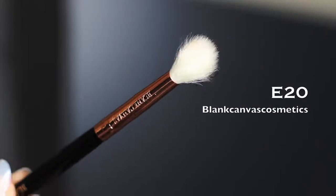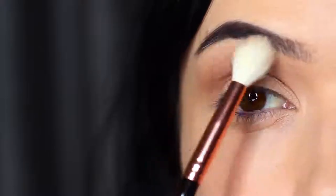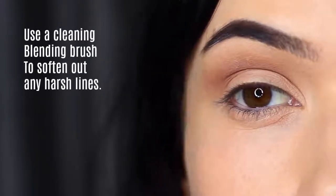Take a clean blending brush — I always keep one handy for every look but particularly for a smoky eye — and go over everything you've applied to soften out any harsh lines. No additional product needed, just soften out those lines.